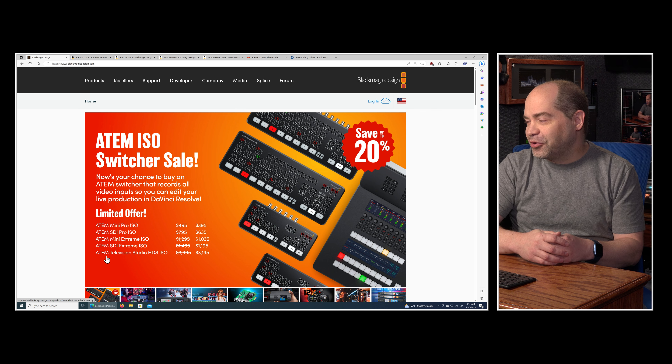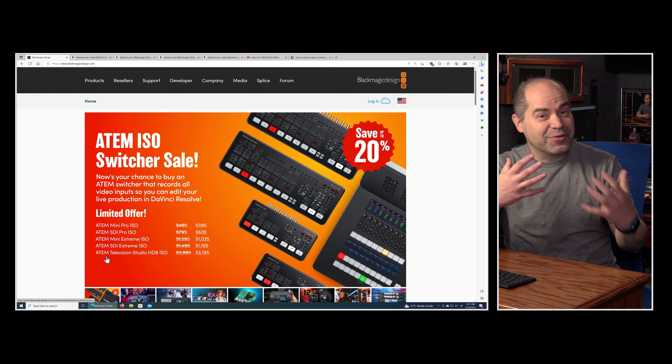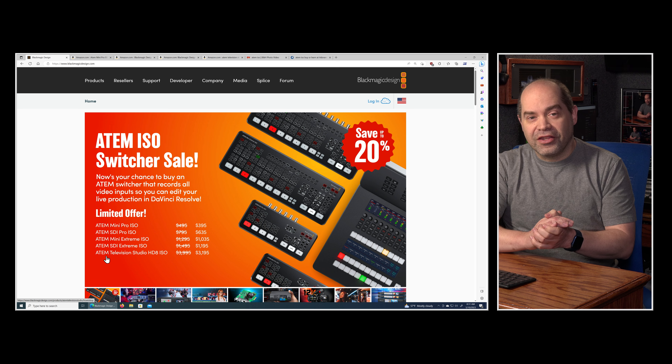The ATEM SDI Extreme ISO goes from $1,495 down to $1,195 — again not far off from the non-ISO version. And even the new model, the ATEM Television Studio HD8 ISO, which was introduced just a couple of months ago, is on sale 20% off — from $3,995 down to $3,195, only about $200 off from the non-ISO price.